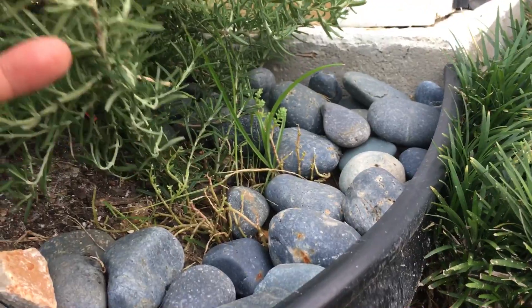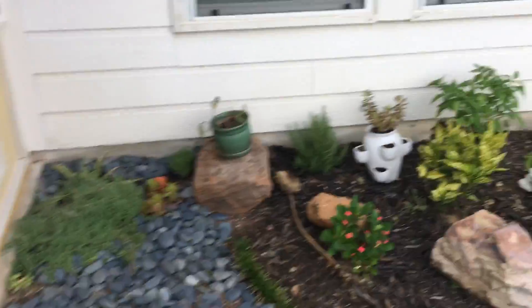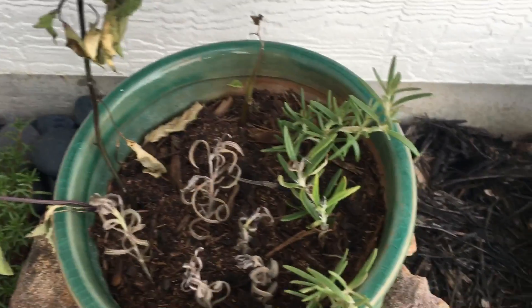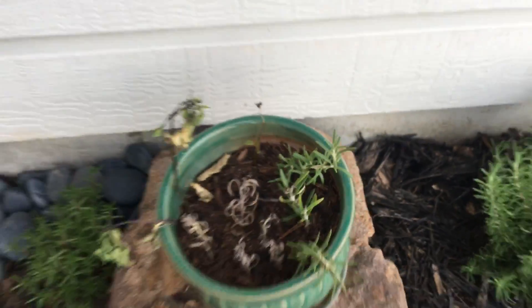Oh look, it overgrew those things. What I did is I'm propagating it over here and it looks like four cuttings survived, so I'll be growing them again.